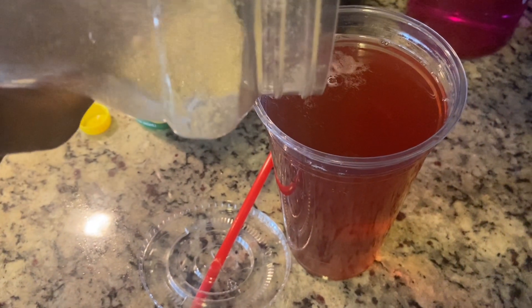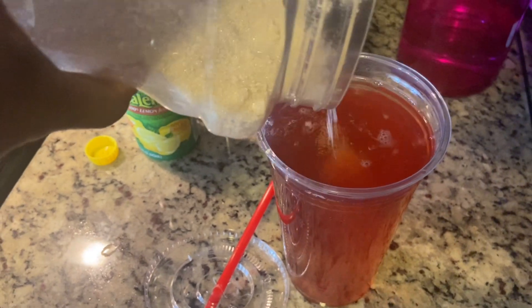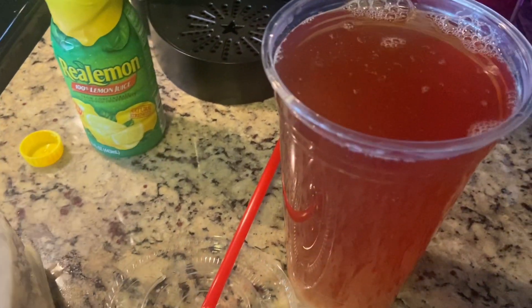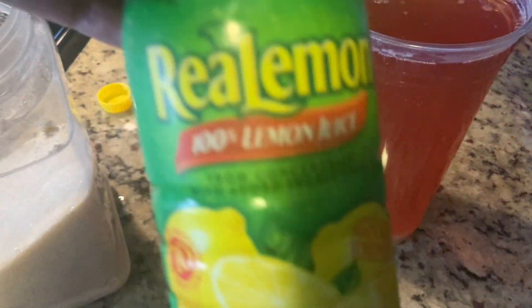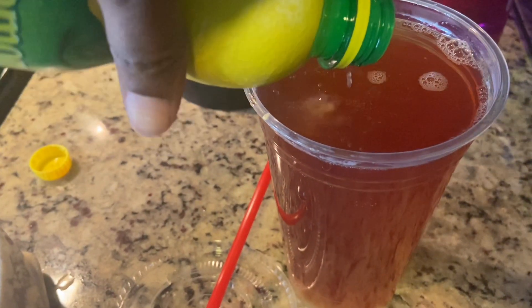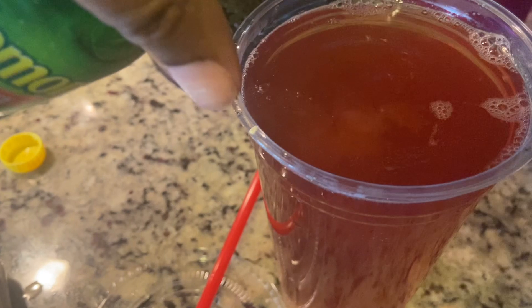Now I'm just adding a little cane sugar to my tea. As you can see the sugar is just bathing in that nice warm tea, and now I'm adding just a splash of lemon juice for flavor. Look at that!